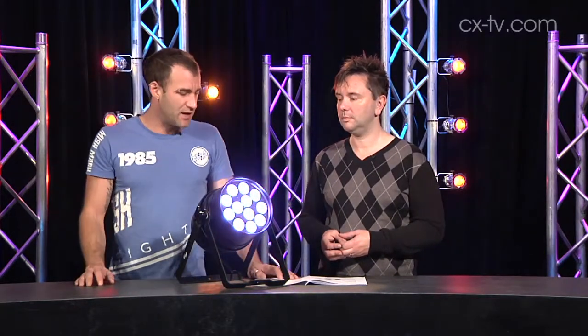First up, I guess we should tell everyone — it's a 25-degree angle. There are no clamps to put filters in, so if you wanted to put diffusion in, you'd probably need to figure out a new way to attach it.